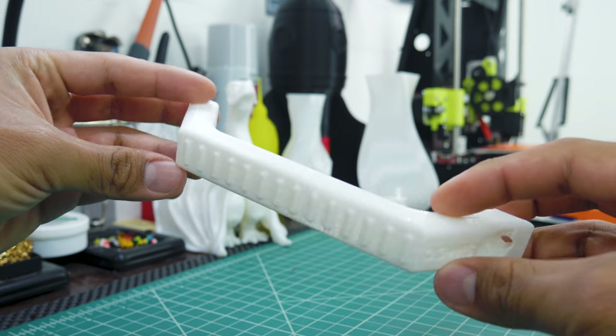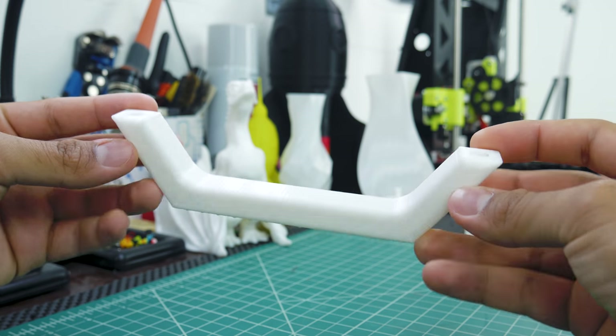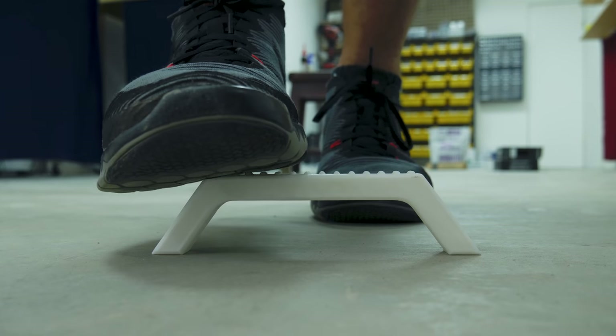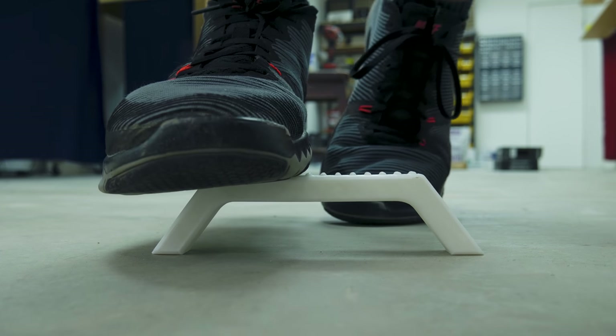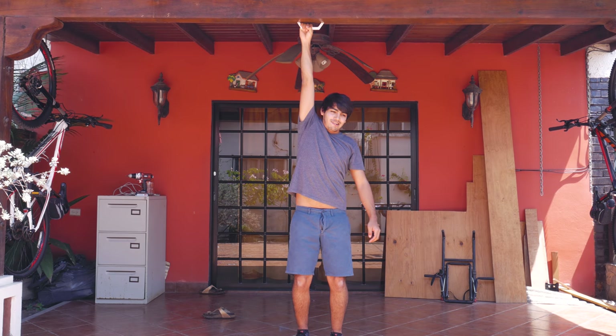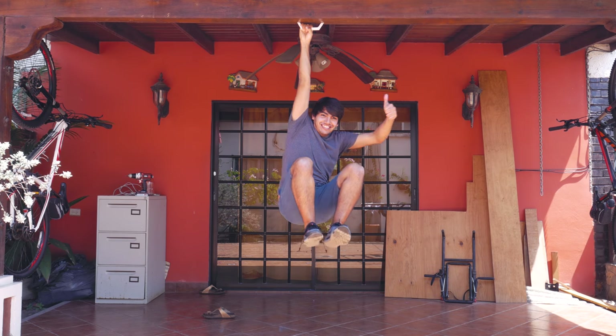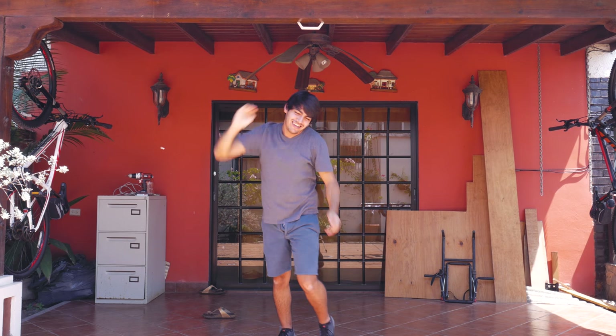Next I wanted to print something that required the strength of this filament, so I printed this door handle — but of course I was not going to use it for that. First I played it safe and just stepped over the handle. You can see some flexing, but nothing serious. So I went ahead and tested if it could handle my weight, which it did like a boss — which actually impressed me because the area where the bolts go isn't so thick.